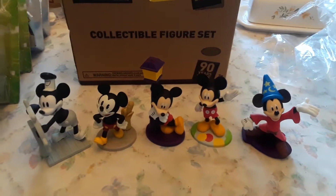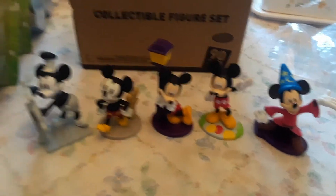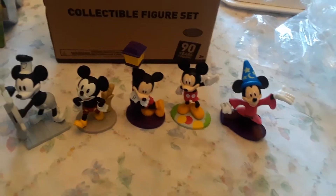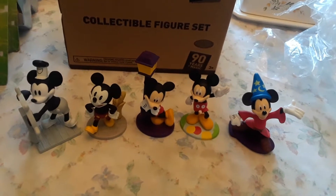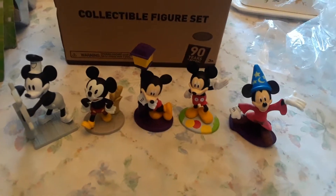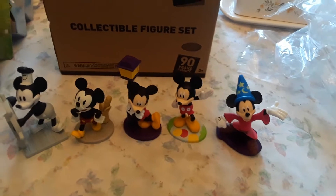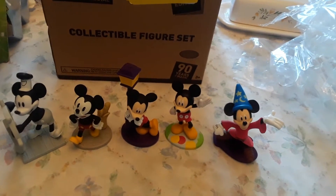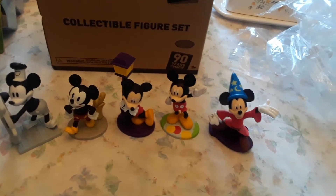God is good all the time. Keep on gaming, keep on collecting, keep on liking. Mickey Mouse is cool — comment down below your favorite Disney character from the classic mouse line: Mickey, Minnie, Goofy, Donald, Daisy, you know those guys. Like, comment, subscribe, and share. Jesus loves you. Hit the bell notification if you don't want to miss a thing.